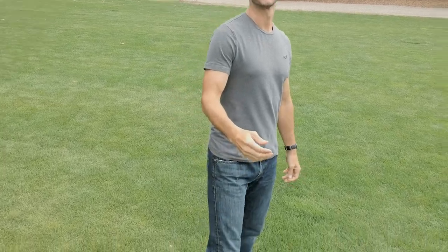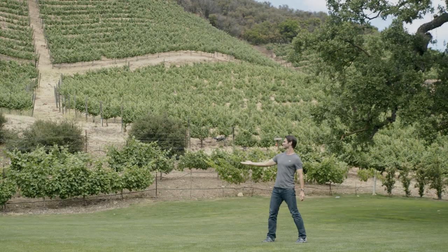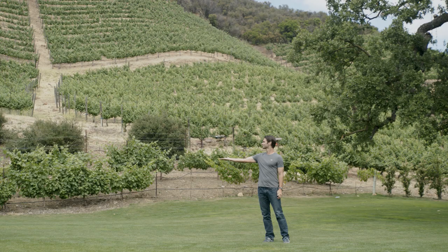When you're finished flying, put your hand below Spark with its nose facing towards you and the aircraft will land on your palm automatically. That's how to control Spark just using your hands.